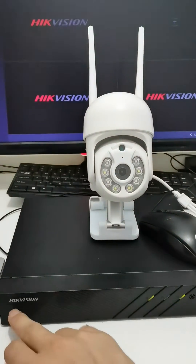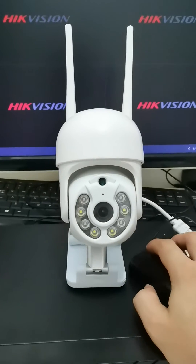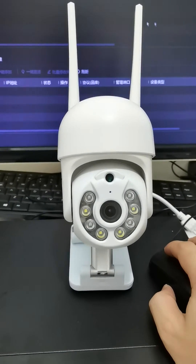Hi friends! Today we test the Hikvision MBR with our 2L Wi-Fi camera. We connect the camera to the Hikvision MBR.